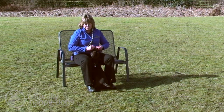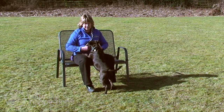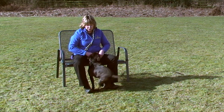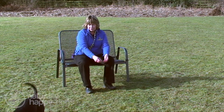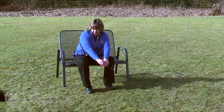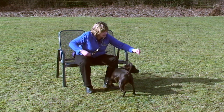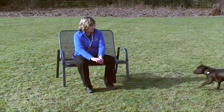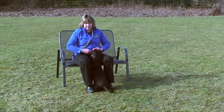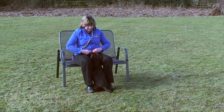Now with Sprout, we're getting him used to coming in from different angles but from a little bit more of a distance. Calling him in with "come", rewarding him for coming in, then throwing the treat away to reset. What he's doing is really learning that this is the position the reward comes from and that he's got to come in straight in between my feet.